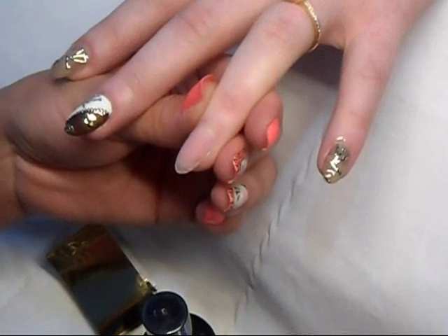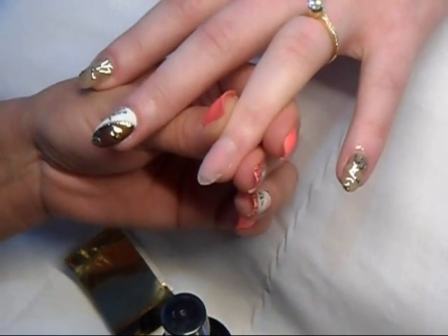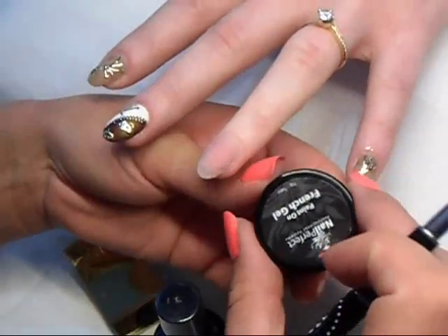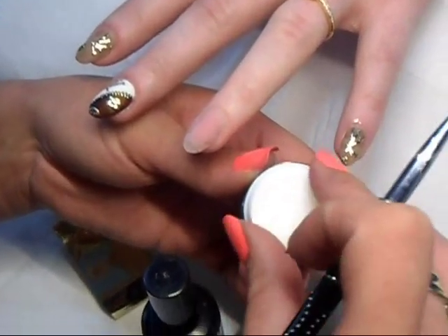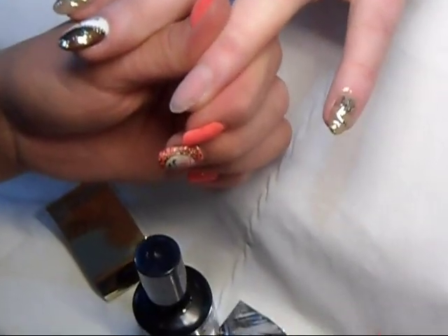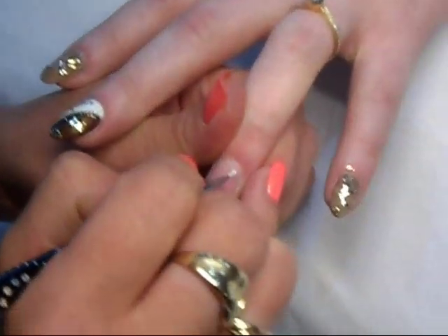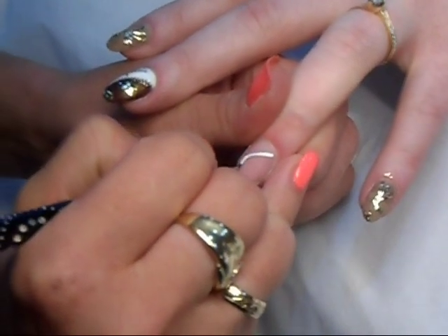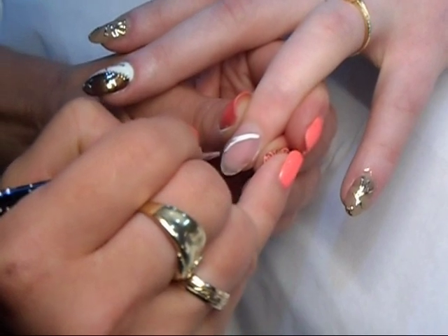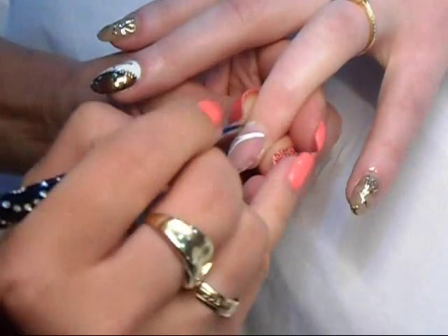I will show you a short demo of how to do the Louis Vuitton inspired foil design nails. First of all, I'm going to use paint-on French gel and my filer liner, drawing half of the nail white.